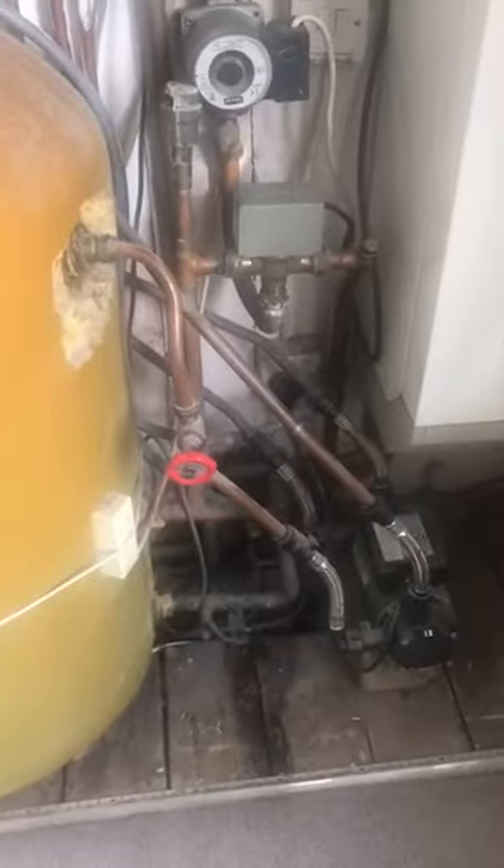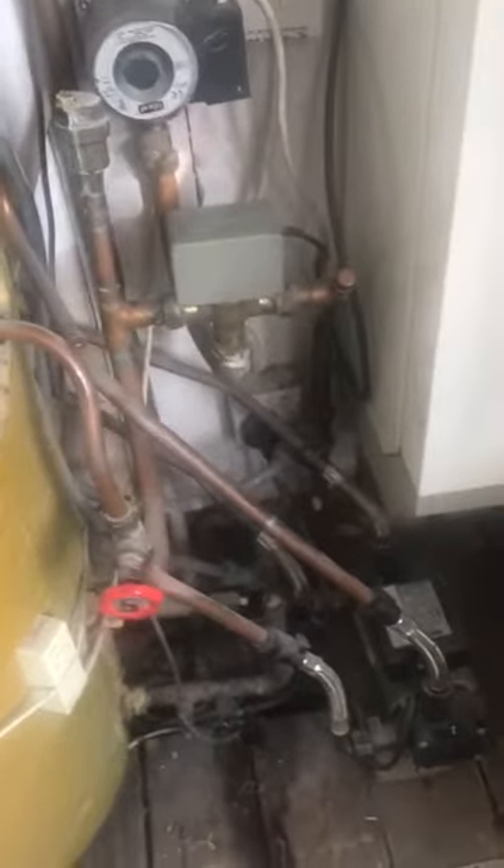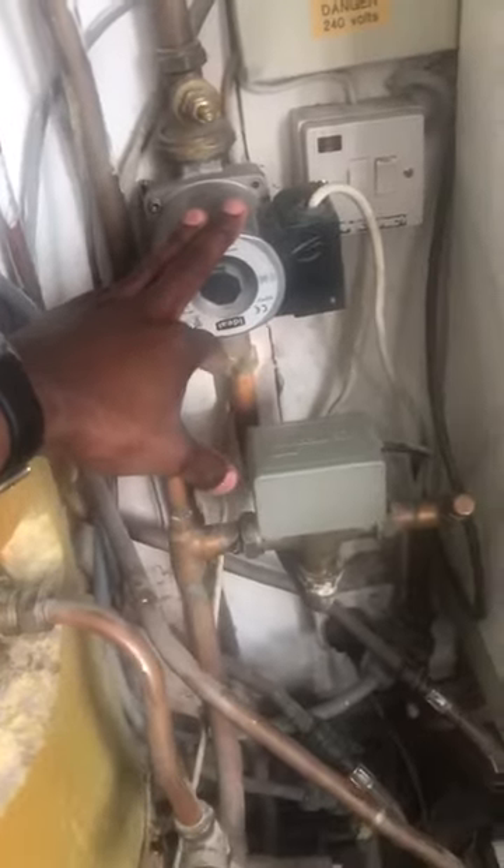So we're going to basically drain this cylinder now, which I'm just doing now with this hose. As you can see it's going out, which I've got fed into the toilet downstairs. I'm also going to change a couple of other components as far as the central heating pump, because it's quite old and we're trying to upgrade the system at the moment.